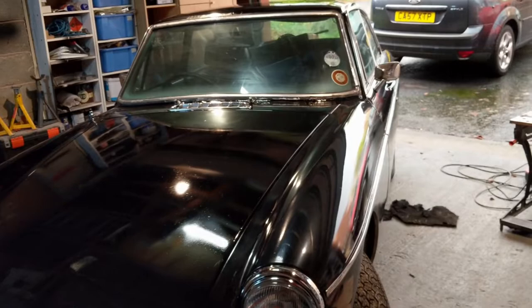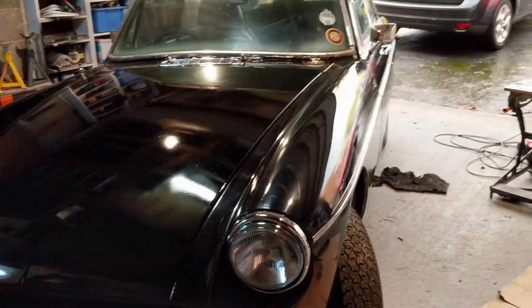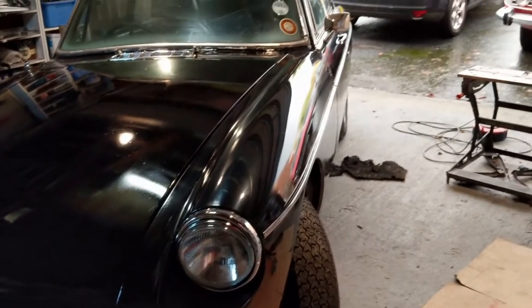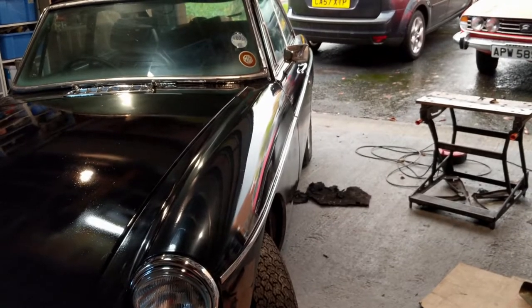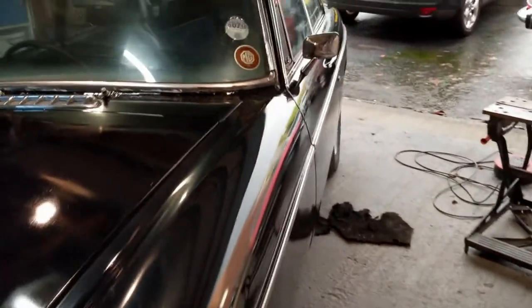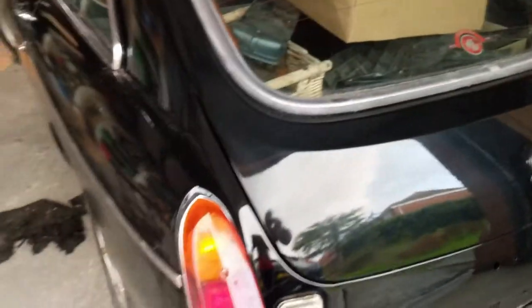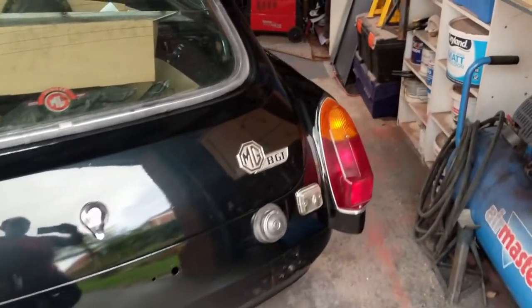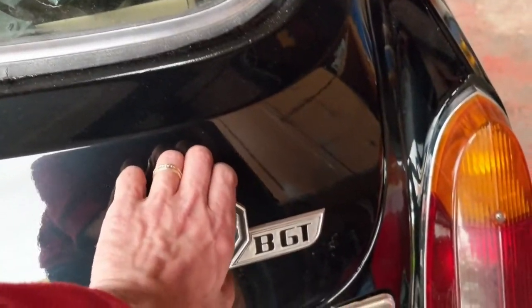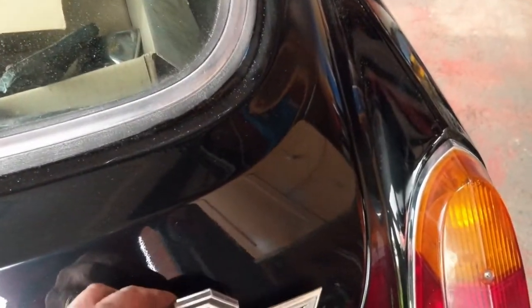We had a go with the buffing stuff and that seemed to sort out this side. We went and put the chrome on — headlights are in, chrome on the sides, chrome up and around the windows, wing mirrors on, all the trim fitted, and we've got our GT2 badge on. Around the back we have the lights in and the BGT badge — though it's not fixed in place yet, I need to work out how that gets fixed.